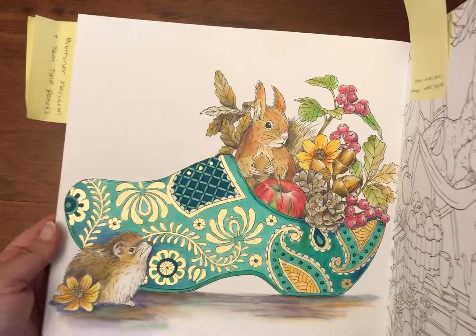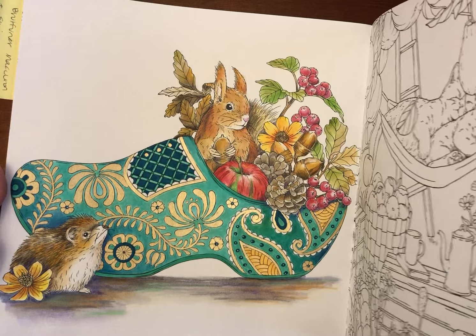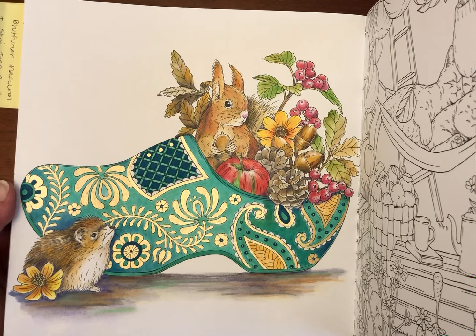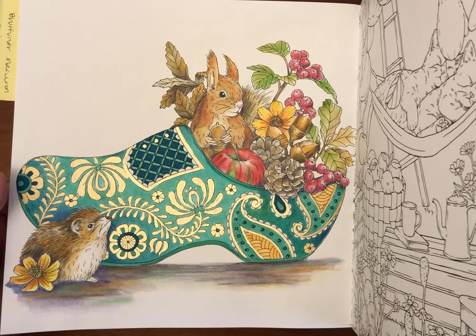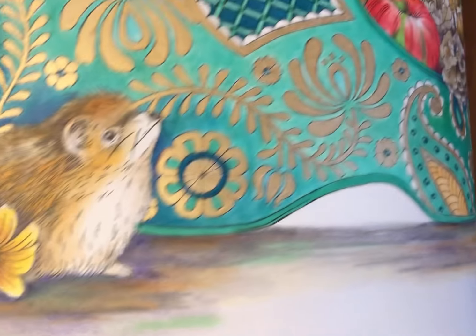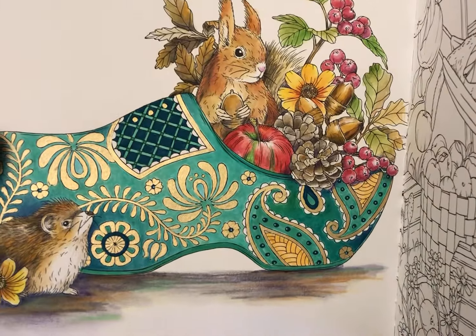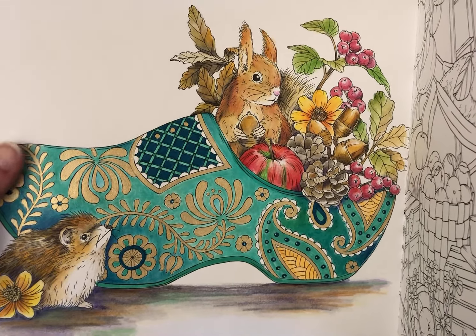This one used Derwent Inktense pencil with various brands of colored pencils, water-based markers, and metallic jelly roll pen — you can see the shine from that jelly roll pen. Once again, the Derwent Inktense base provides the majority of the color and I just use colored pencil to deepen shadows or add sharper details. I really love how vibrant those Derwent Inktense pencils are.